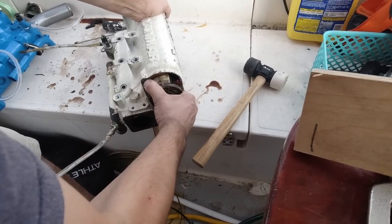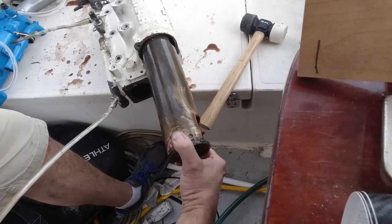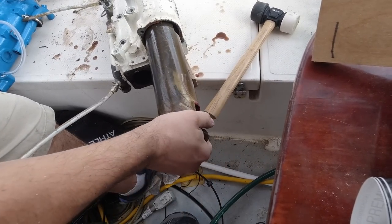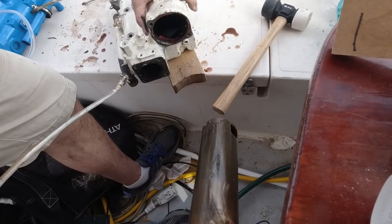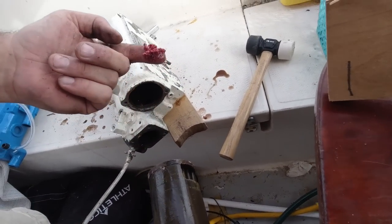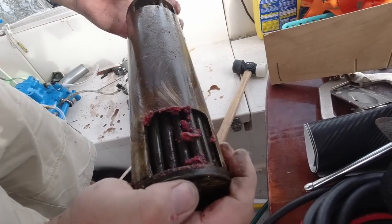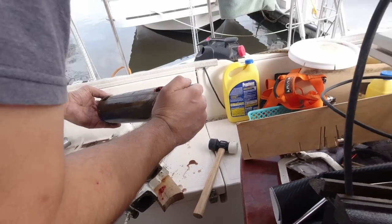Does this have a hole in it? Yeah — I think that's how it circulates the antifreeze or the seawater around the whole thing. Look at this red stuff — do you see it? None of that should be in there. I'm not sure if that's barnacles or if that's the sealant they used. We need to clean this thing off.